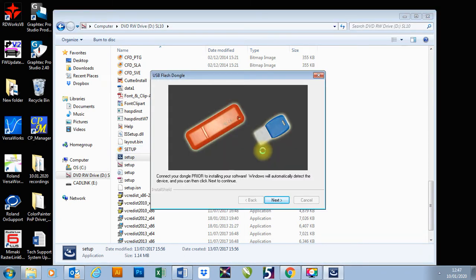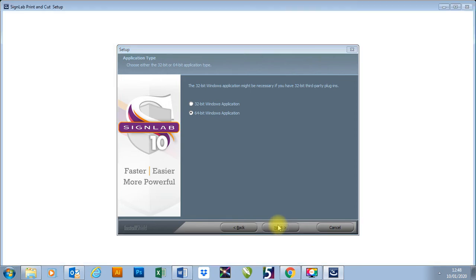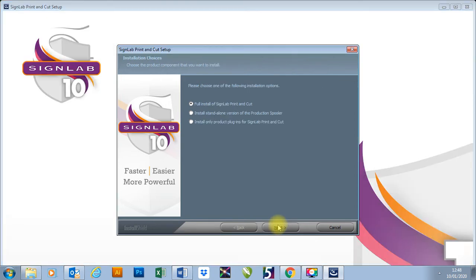It will then ask you to install your dongle — it could be the orange dongle or the blue and white dongle. Press next. It's then asking what bit rate is necessary, so we just leave it as it is and press next. It will then give me the option of installing my package. You can see it says SignLab print and cut — it's actually interrogated the dongle and got the correct license files, and it knows which version of SignLab to install.